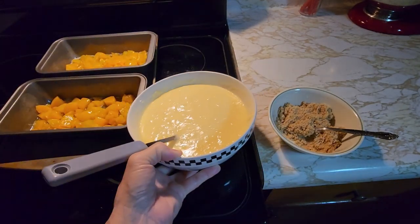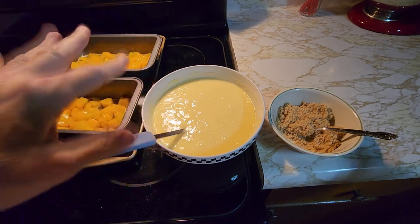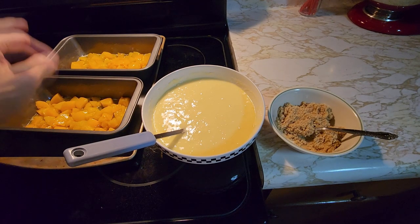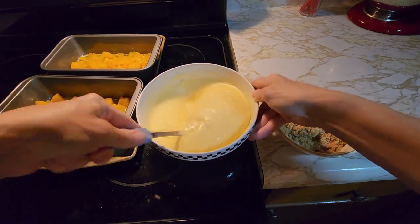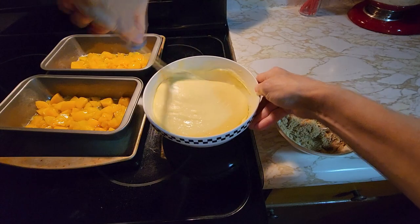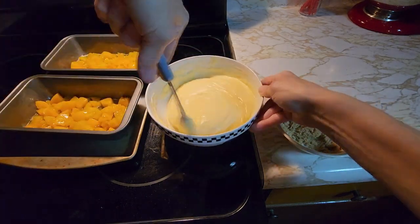Mix it up like it says on the box, except instead of using water — because this called for eggs, water, and oil — instead of using the water, I strained the juice out of the peaches and used it instead of the water. So I mixed up the cake with peach juice, eggs, and a half a cup of margarine.